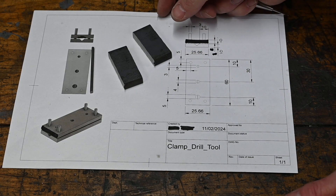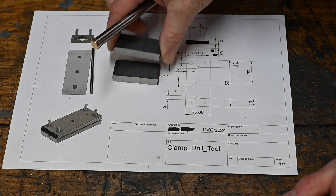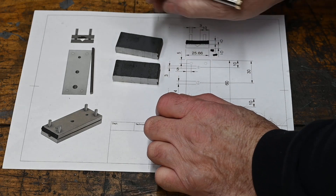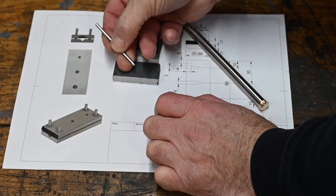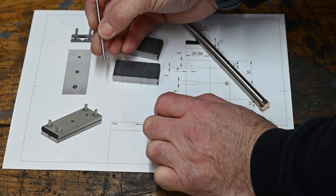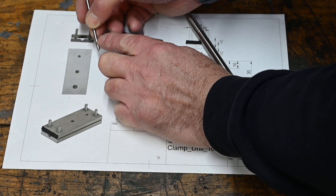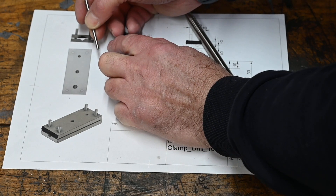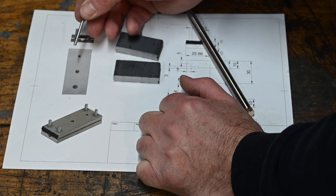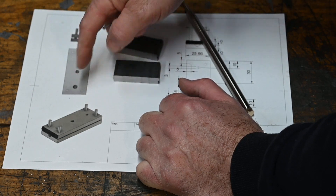Right, this is today's project. I'm not going to bore you with squaring up the stock - I'm going to do that off camera. This is a little fixture for cross-drilling small wire. Well, why would you need that? Once you start building small models you'll find out why you need it. Up until now I've been flat spotting it and drilling it, which is very hit and miss. Anyone who's drilled small gauge cross-drilled stuff will know the problem.